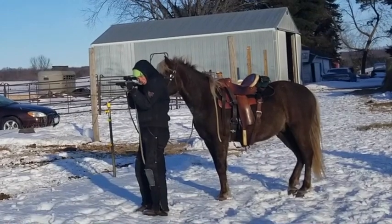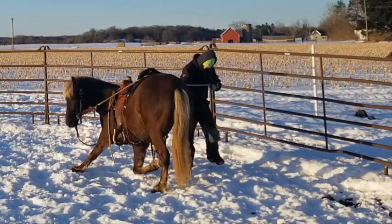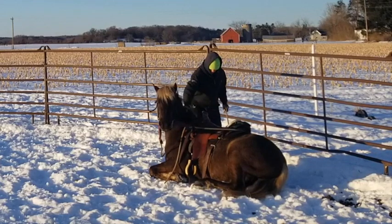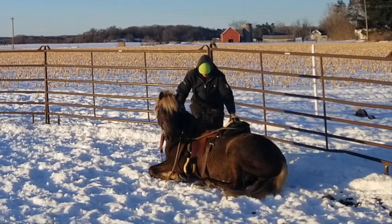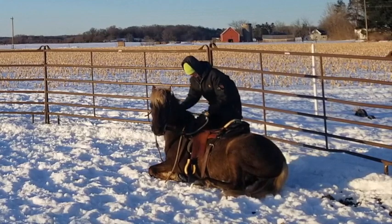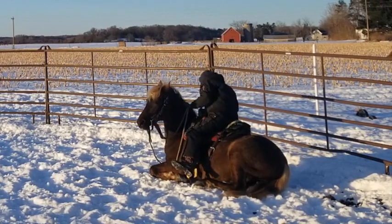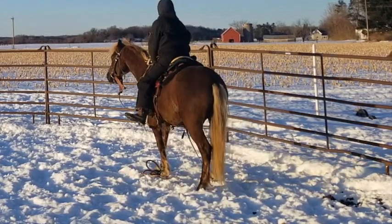Next we will shoot next to Huck and ask him to lay down for our next obstacle. He does this on cue and will willingly lay down and allow me to work with him and rub him all over. He is not forcibly asked to lay down but asked to do so on cue. Then I ask him to stand up as if I were a rider who needed to mount in this fashion, and he does so calmly.